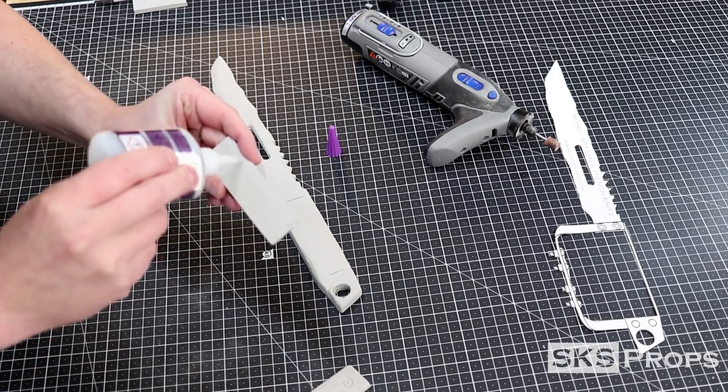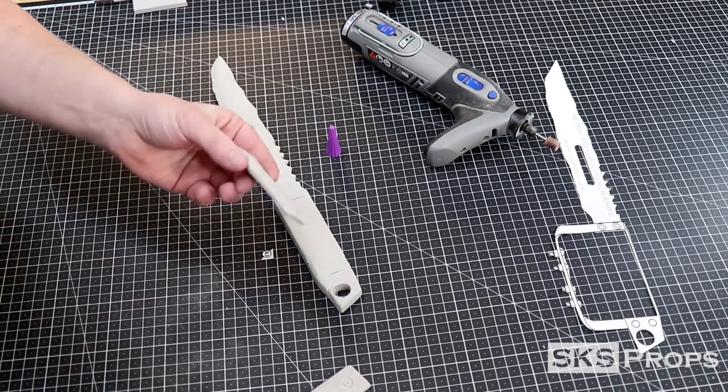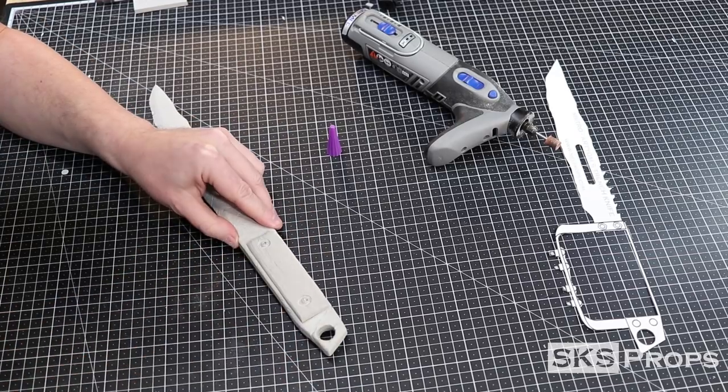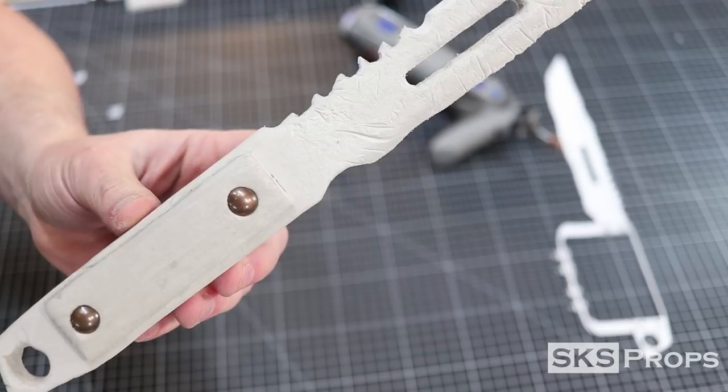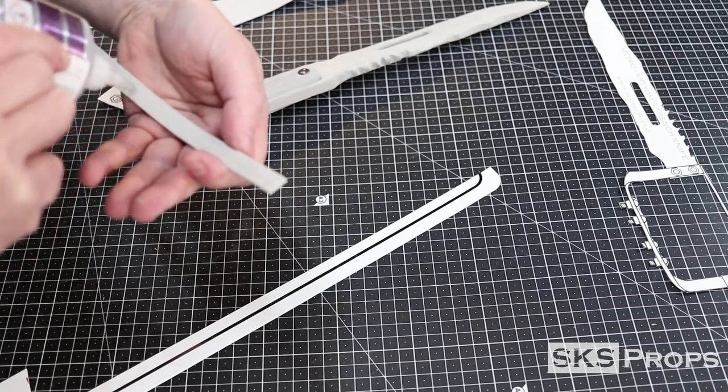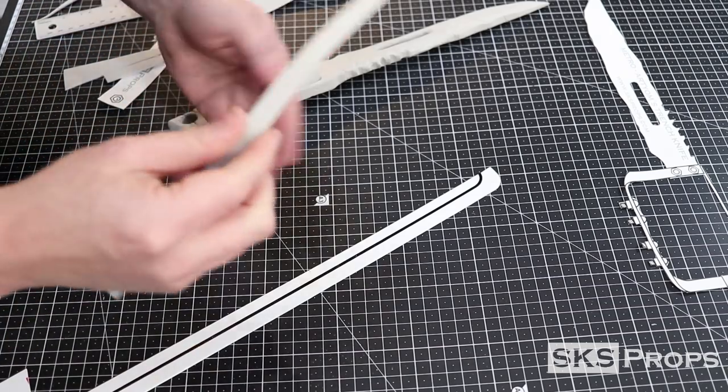I glue these faux wood sections onto the blade using some Bob Smith super glue. The rivets for this handle are actually furniture tacks — they are slightly glued and then pushed into place.